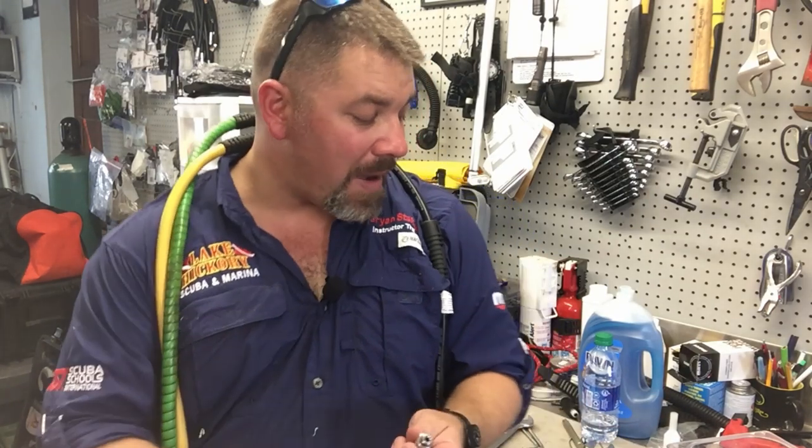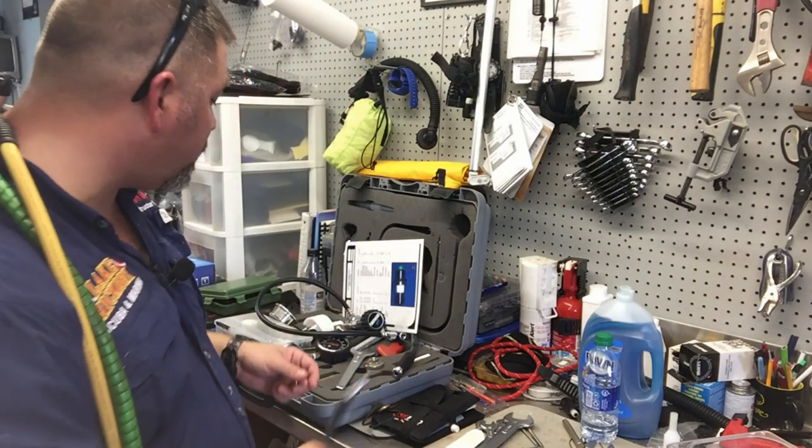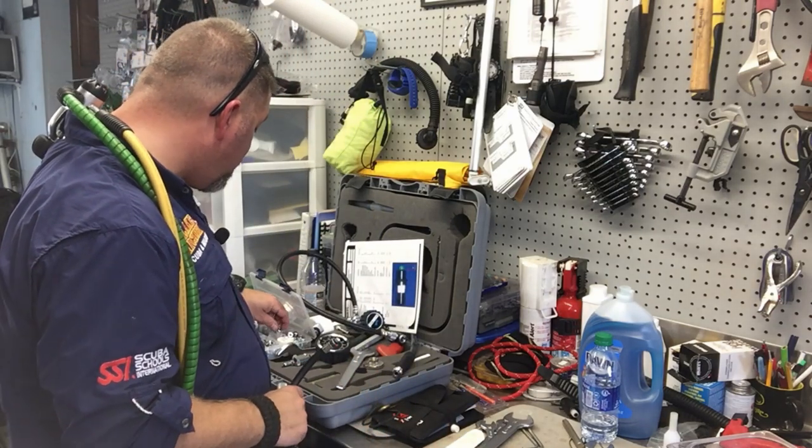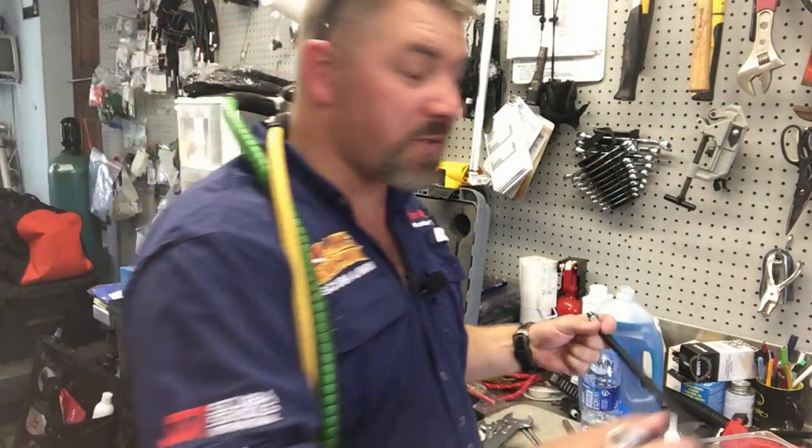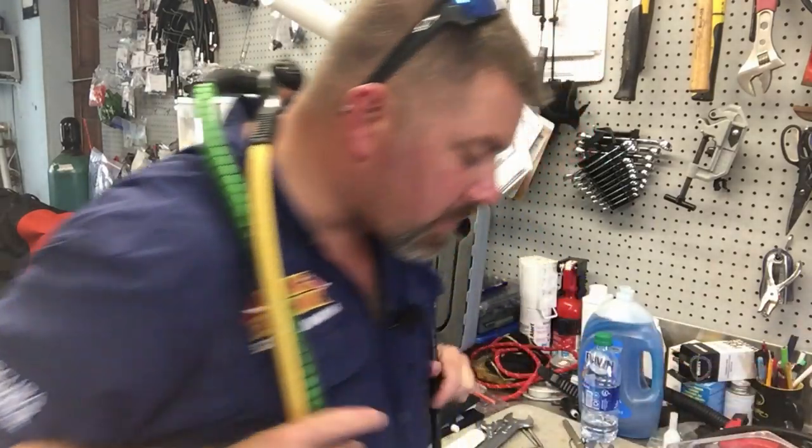Those tend to be our two busiest times that we actually service regs — whether people bring them in before Easter and dive throughout the summer, or bring them in at the end of the season to get serviced up and ready for next year. But I want to make a quick video here and talk about why it's so important to check your hoses, and even more importantly, to not throw away the port plugs that go in a first stage when you first buy your regulator.